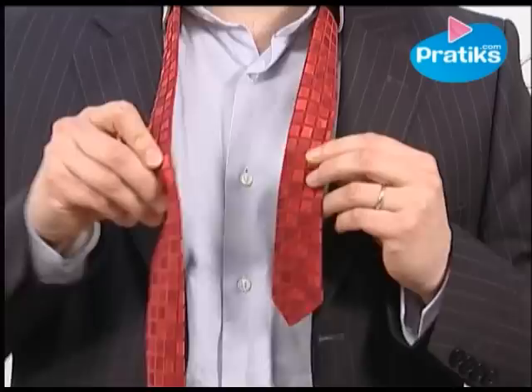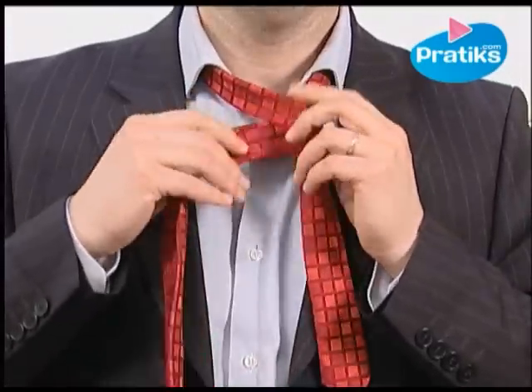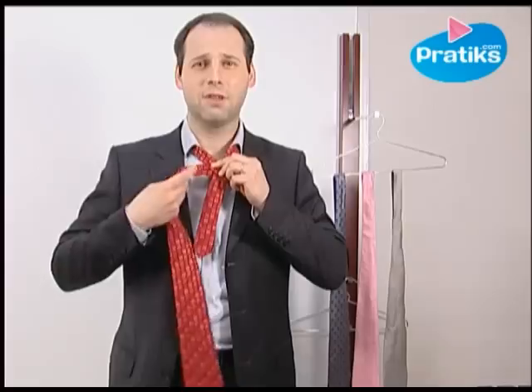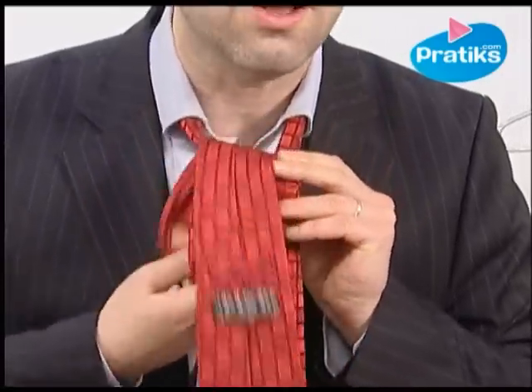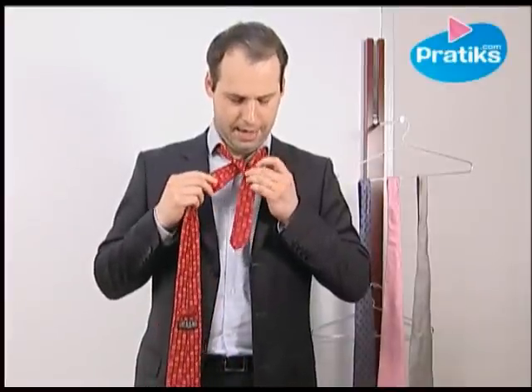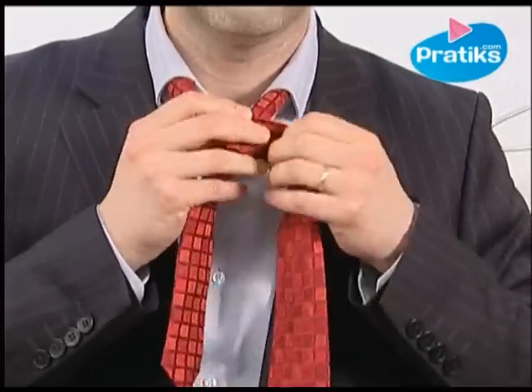After that, it's pretty easy. Pass the tie once, going behind. Now put it inside, just here. Do it very carefully. Once you've got this beautiful design, you need to hide it. Because it's a secret.